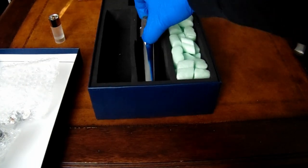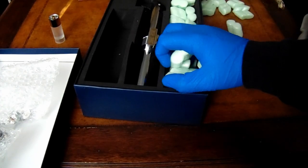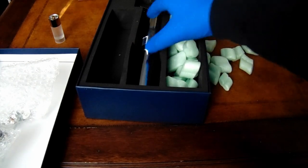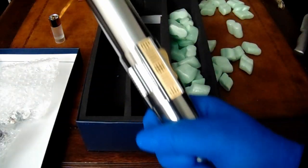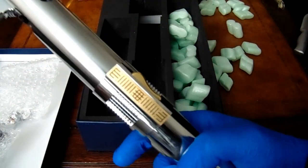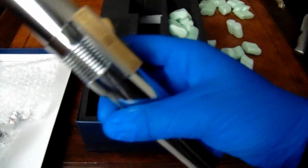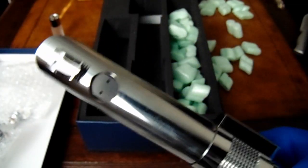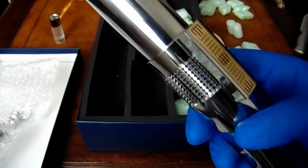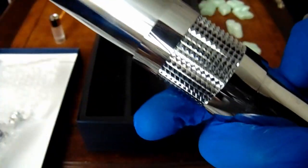I don't think there's anything else in here — no, nothing in there. This has just been a basic first look. I'm not gonna do anything crazy. It definitely looks like it needs a polish, but you can't really tell — that's to be expected.